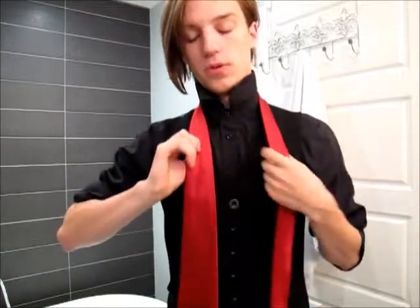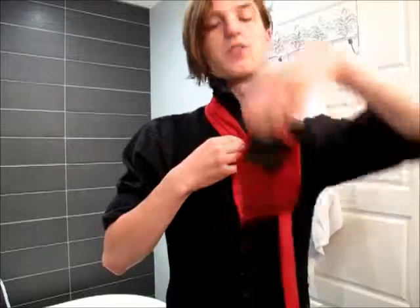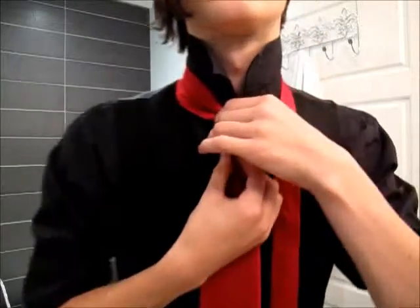The first step is to pop your collar and get a tie, as with any tie knot. Next, bring the tie so the fat end rests at your waist — trust me, it's there. Then you want to put a dimple in it, like so. And you're ready to go.